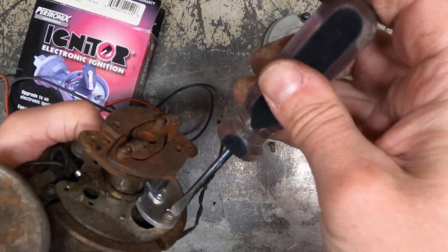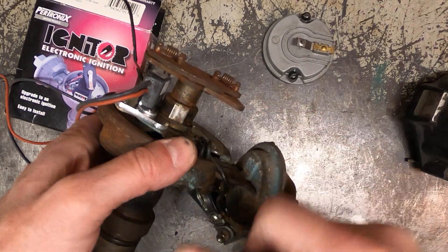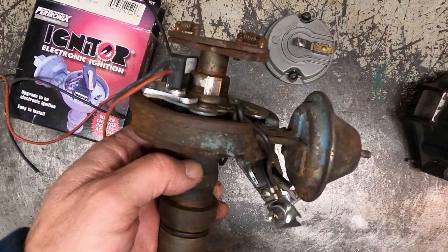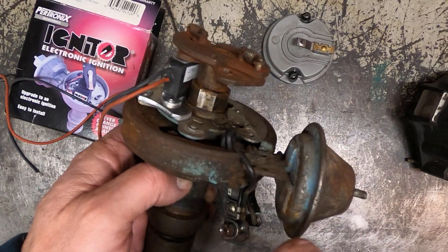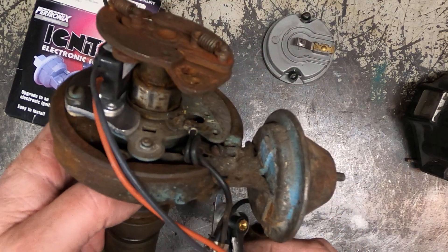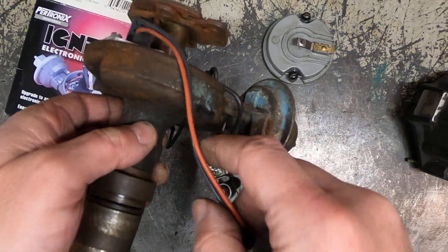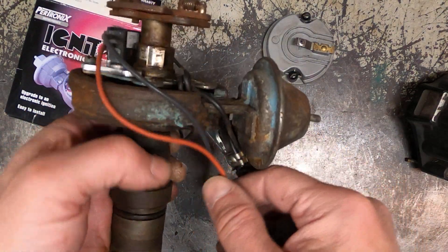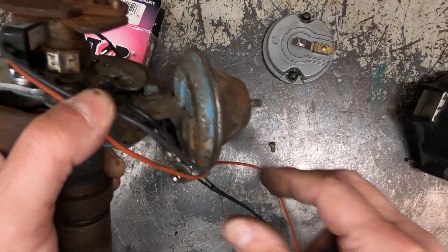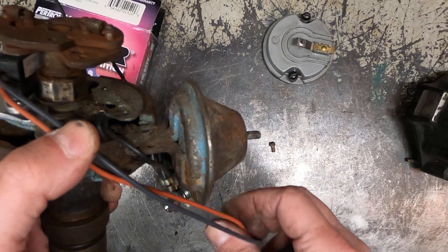Now you've got the sensor installed and it's going to pick up on the corners of this octagon as it spins around — that's what's going to fire each of your cylinders and spark plugs. You would run these two wires down through the hole and through the grommet, and you're going to need to run one to your keyed ignition and one to the coil, which will fire the coil.